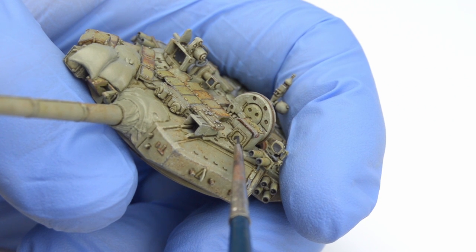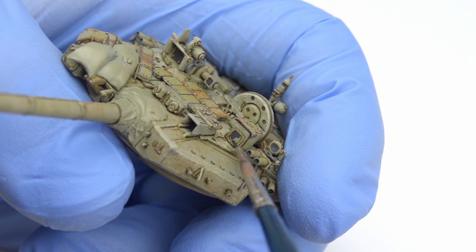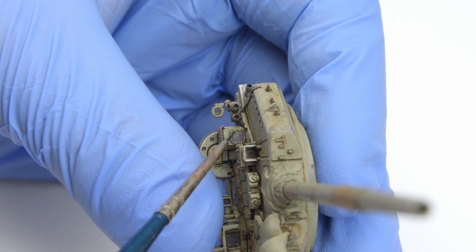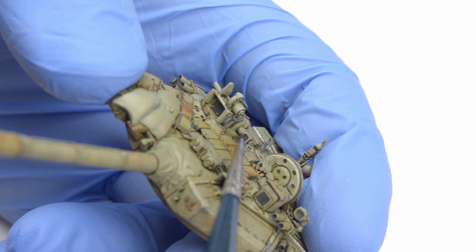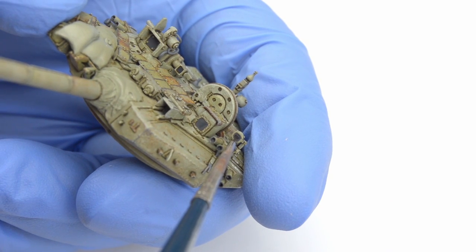I'm trying to keep this model simple, so I won't be creating the effect of depth behind the glass like I did on my previous models. Before I started though, I had to look up photos of the real tank, because almost every glass piece has a different tint. Some of them are clear, and for this I used Wet Effects Fluid, which is a simple enamel glass varnish, and because those parts are recessed, it flows nicely around corners, so it's very easy to apply. It also doesn't react with the acrylic dark grey color, so it's truly an easy step.